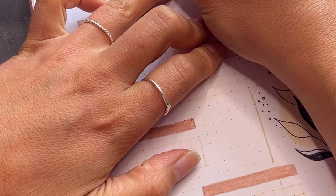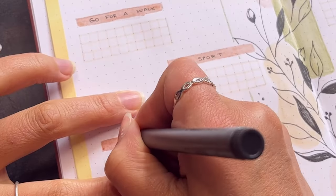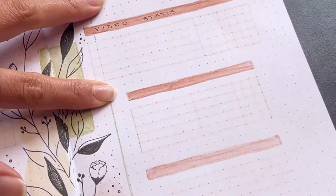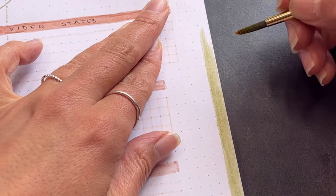I wrote the titles of the boxes with the pigment liner. This time I expanded my trackers with one to track when I did some training with my dog. The side tab I colored in with green.